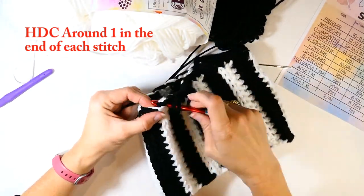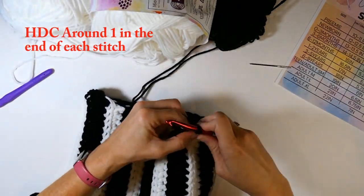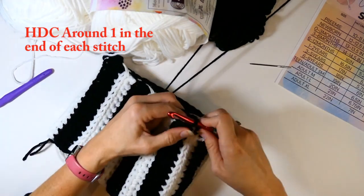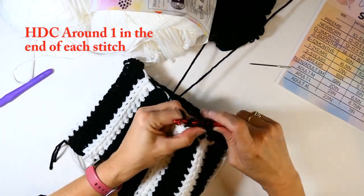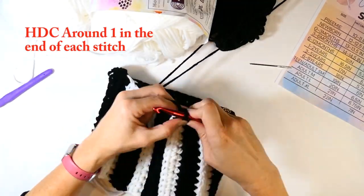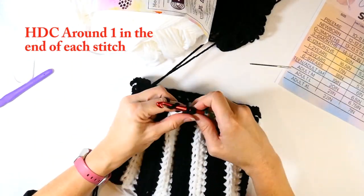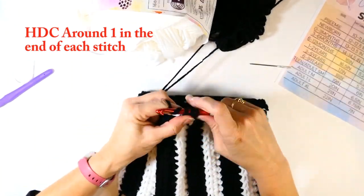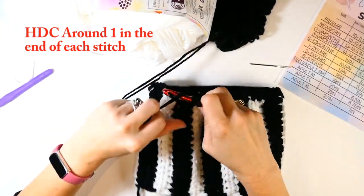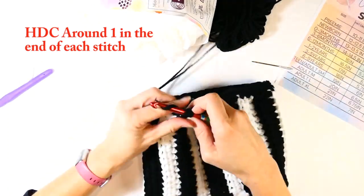Each black gets two and each white gets two, which helps keep it even all the way around. If you used a smaller hook and had to do three or four rows of each color instead of two, you would just do however many rows you needed to make it match up and look right.